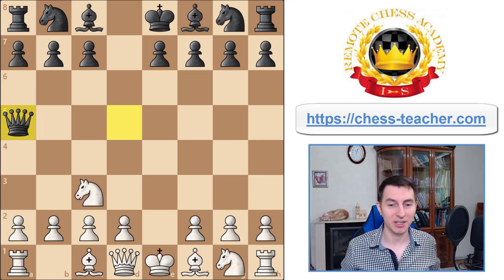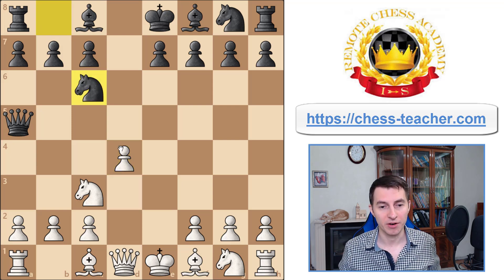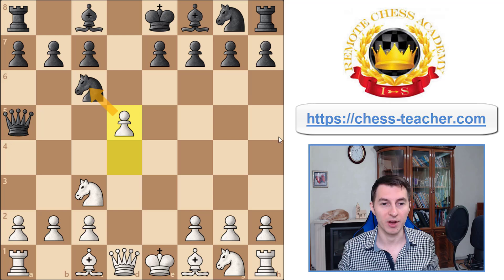Here comes the second trap. In the classical Scandinavian position, after you play pawn d4, some opponents may respond with knight to c6, targeting that pawn right away. Lots of white players get confused and start playing defensive moves, but there's no reason for that. You can instead be aggressive and bravely play pawn e5, kicking the knight away from c6.